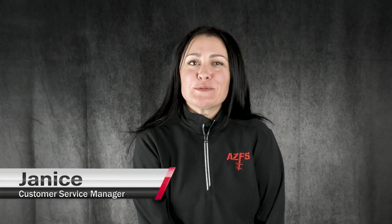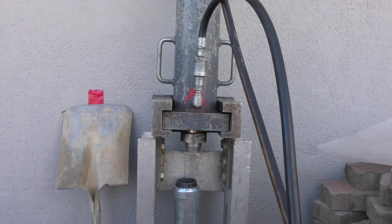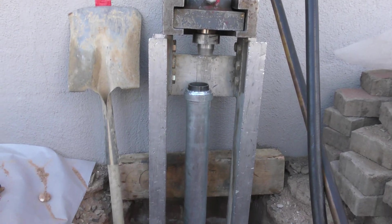Hi, I'm Janice, Customer Service Manager for Arizona Foundation Solutions. In this video, I will go over the steps of foundation repair as it pertains to our push pier installation. It is my hope that by the end of this video, you will have an understanding of how they work to stabilize your home's foundation.